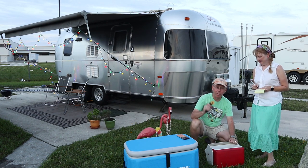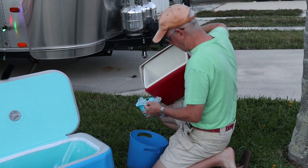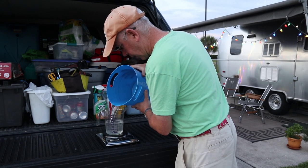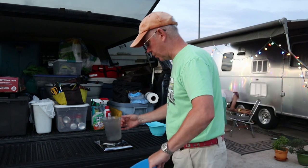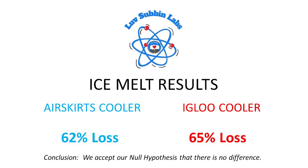We dumped the water to get a quantitative look at ice melt, weighing it because we added ice by weight. Results: the Air Skirts cooler lost 62% of its ice to water, whereas the Igloo cooler lost 65% of its ice to water. Therefore, we must accept our null hypothesis and determine that there is no real difference between the two.